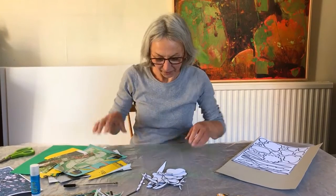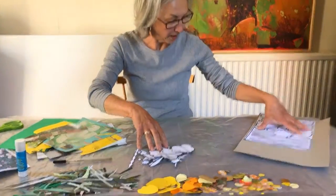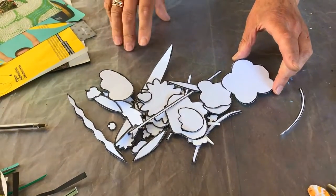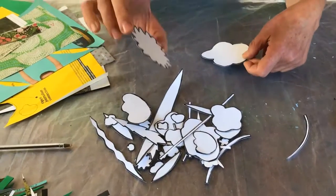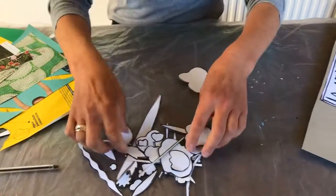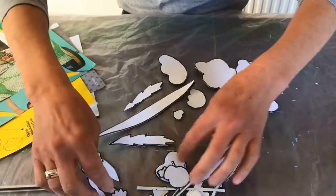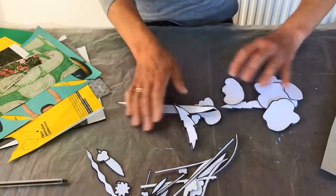Now we're going to make the flowers. I've already cut out some templates here, so you just simply cut each of those out and make a whole selection of templates. Because I'm doing a buttercup meadow I'm going to choose the buttercup-shaped pieces — I won't use all of these. For instance, there are no daisy-type flowers in my meadow so I'm not going to use that one. These are all a bit buttercup-y, and that's a kind of buttercup leaf shape. I want lots of leaves and lots of flowers, so those are the shapes I want to use.